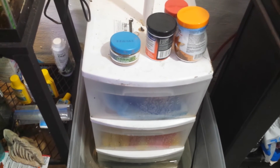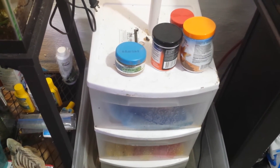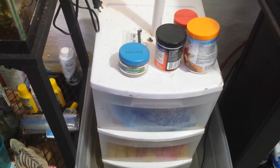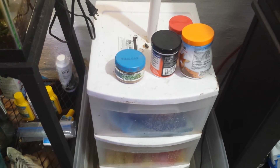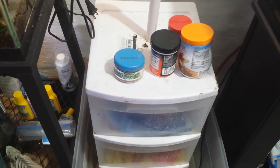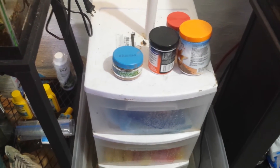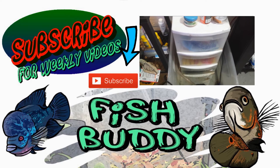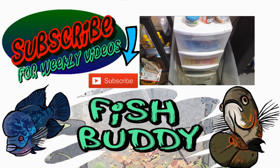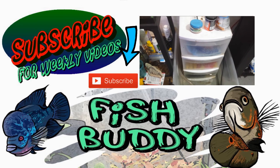I would recommend that if you watch the King of DIY's video, test it with your actual pump. I was just pouring water in from a pitcher, so it looked like it was working fine but it wasn't. Definitely test it with your pump. Also, use a lip cutout in the top of the bottom drawer instead of drilling holes in the bottom like I did.